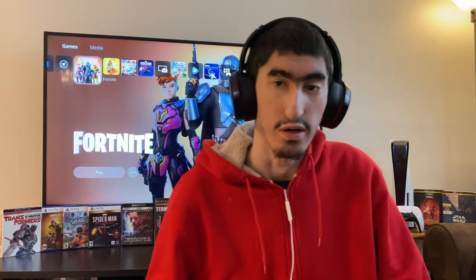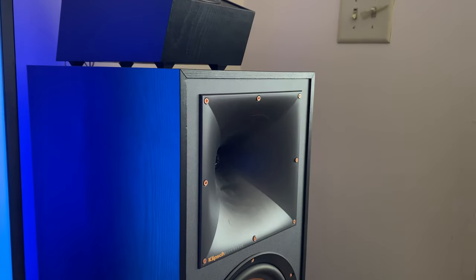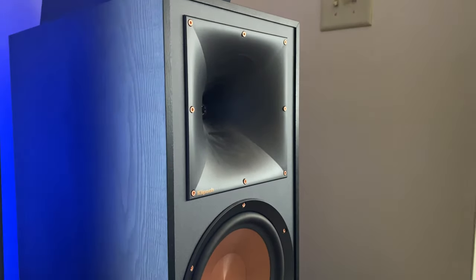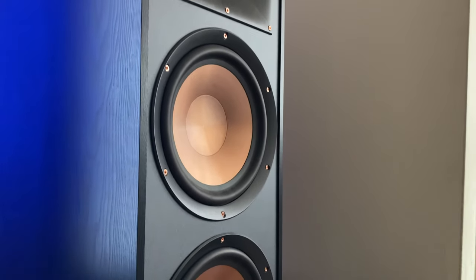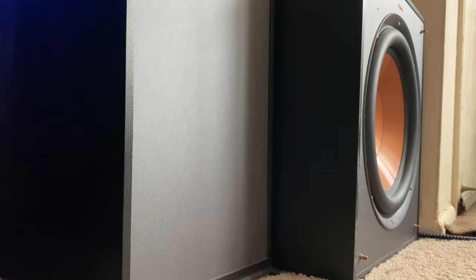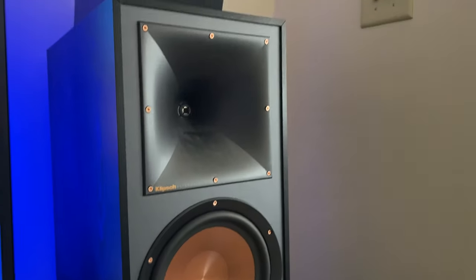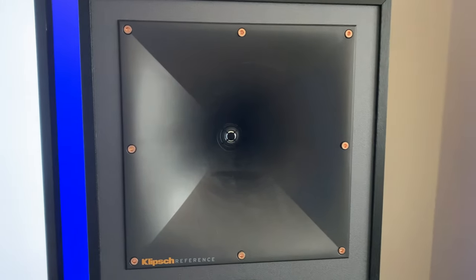The first speaker I'm going to start off with is the Klipsch R820F floor-standing speaker. This speaker is 150 watts nominal, up to 600 watts peak power. The bass is insane on these — the woofers have a ceramic metallic look to them, they look really nice. I pretty much keep the grilles off these things all the time. They sound great.